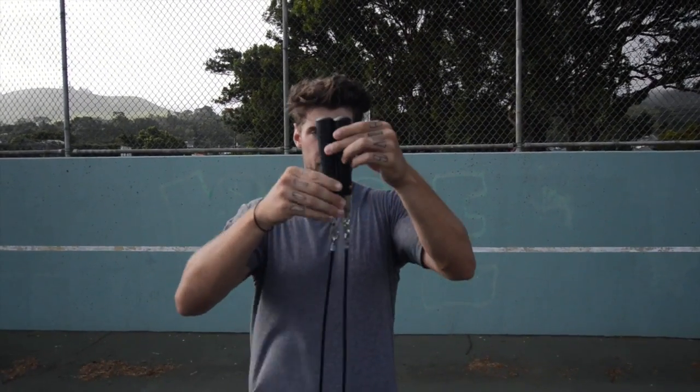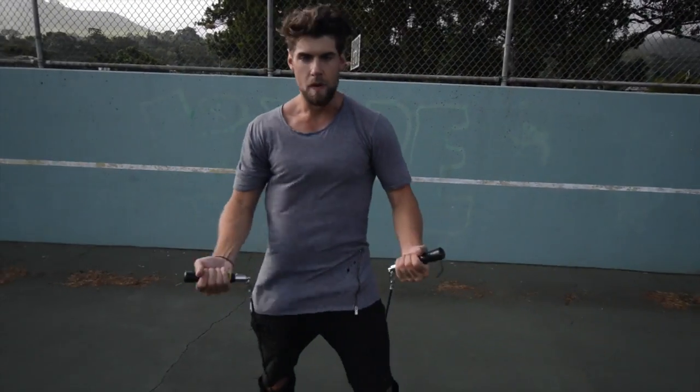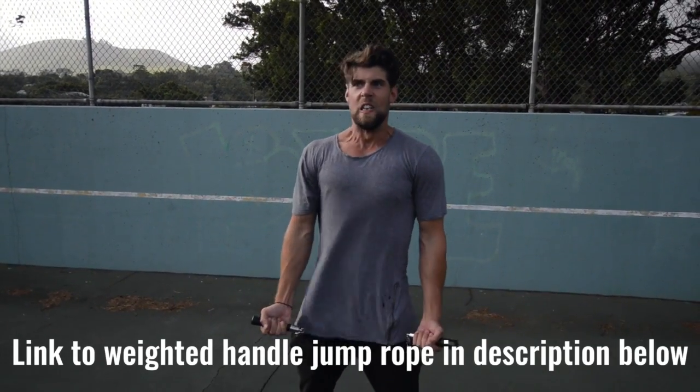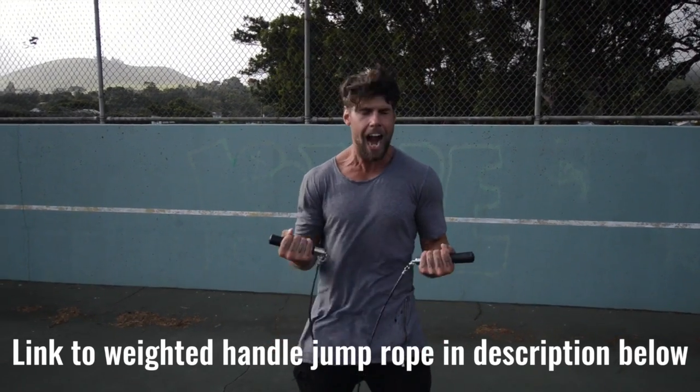Number two, we want you using a weighted handle jump rope. If you use a regular speed rope, yeah, maybe you could do cooler tricks, but you're not burning as much body fat because the extra resistance that a weighted handle rope provides helps you burn more calories.